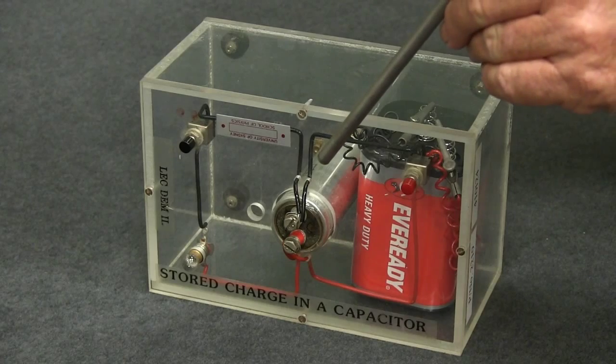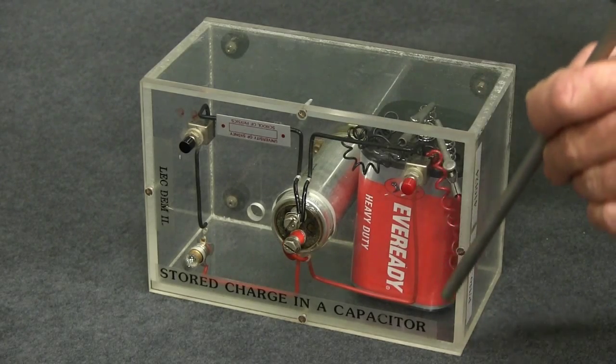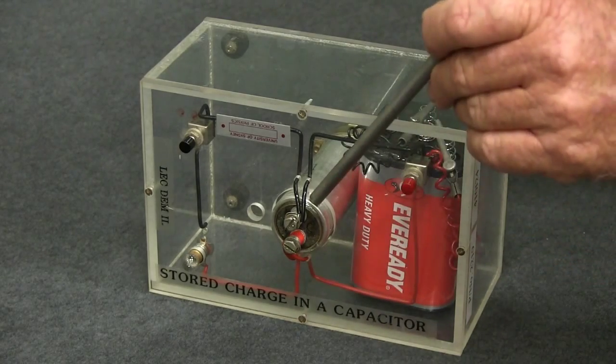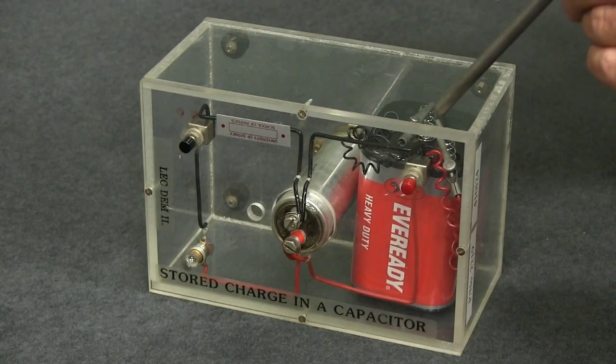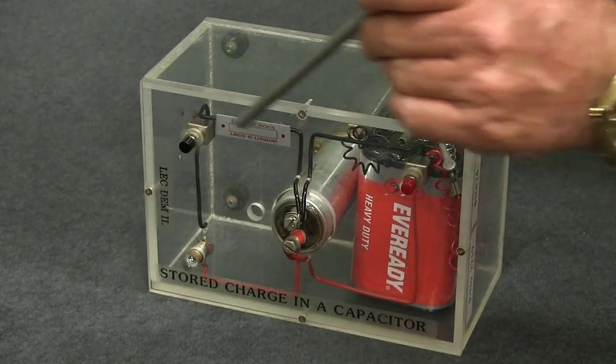This particular piece of apparatus has an electrical circuit to the capacitor from the battery, and an electrical circuit from the capacitor through a light bulb.